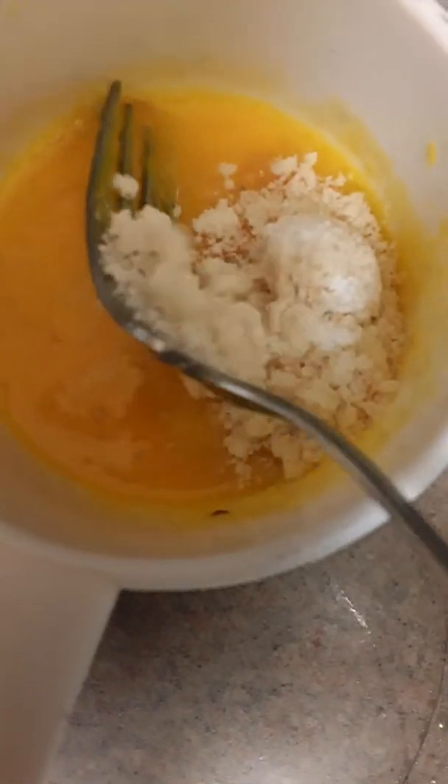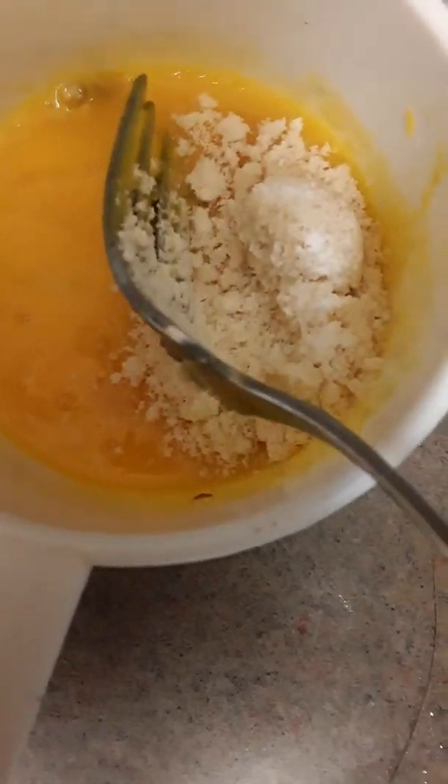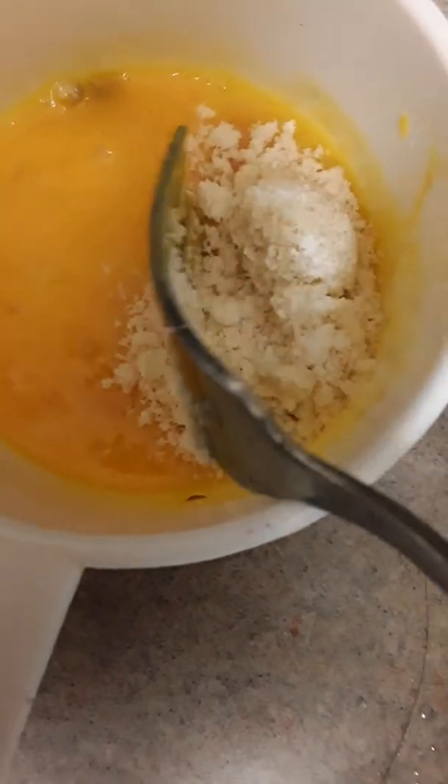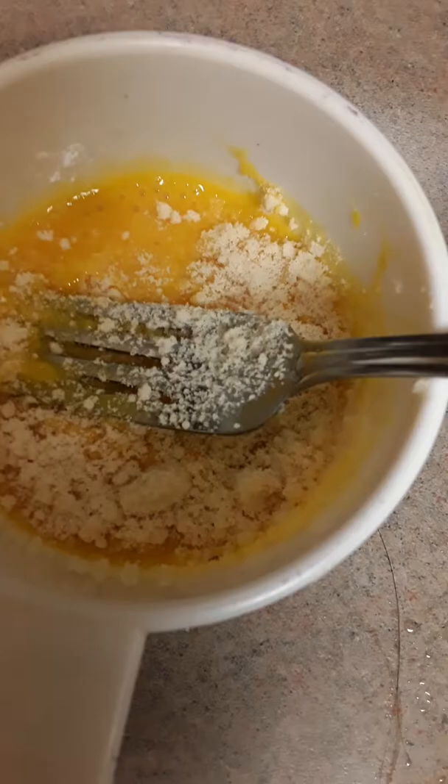We are making a pancake out of sweet potatoes. One-fourth cup of sweet potato, one egg — this is the egg white and this is the egg yolk — with one tablespoon of almond flour and a pinch of baking soda. Now we are going to combine everything.